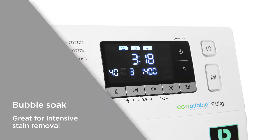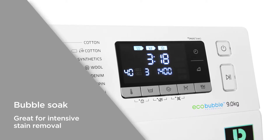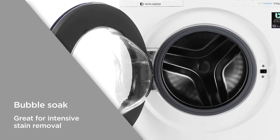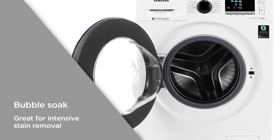Bubble Soak can be added to the end of any wash program, whether it's cotton, synthetics or baby clothes. This 30-minute addition lets the EcoBubbles penetrate deep into the fabric, loosening tough stains. Great for intensive stain removal.